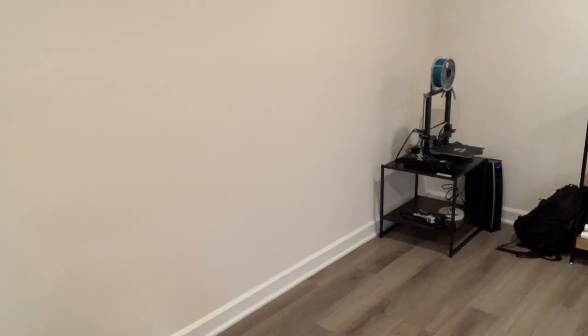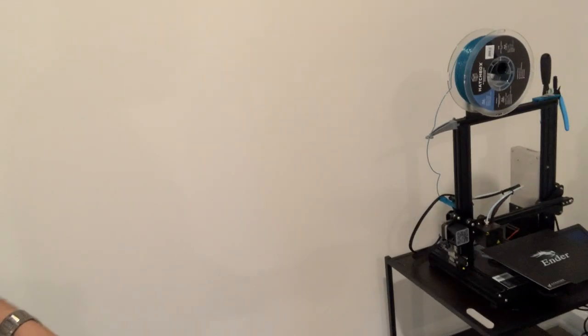What's up everyone? It's Sal. I'm back at the office, just sitting here and I'm hungry. I got leftovers, I already warmed them up. You know what I don't have? I don't have a fork. But what I do have is a 3D printer — I'm gonna 3D print myself a fork.